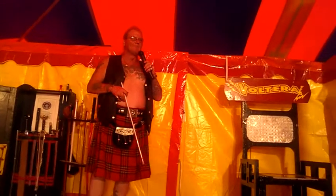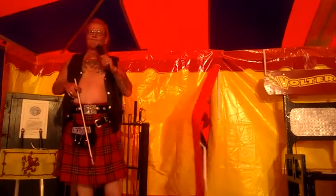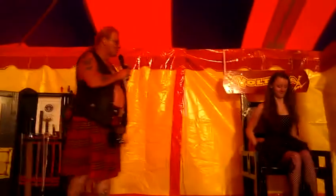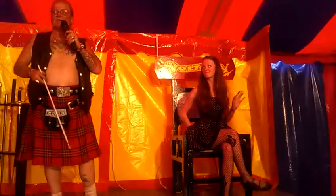Now we're going to have real fun. Let's welcome out to the stage, Ms. Electron. Now we're going to do the same experiment again. This time, instead of the chair, it's going to be Ms. Electra here. We'll show you that the electrical energy is coursing through her entire body.